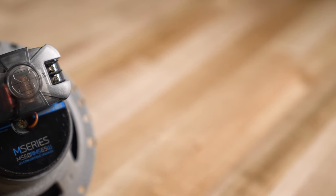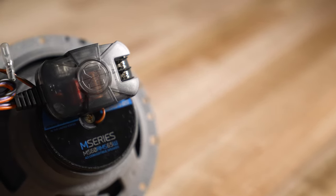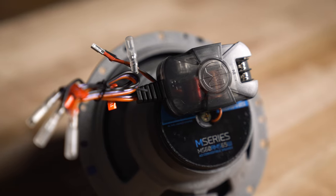So the tweeters sound great, woofers sound great, and they sound great together. One of the things that keeps them sounding great is the separate crossover that's included with every single model — even the 4-inch, with the tweeter that is not removable, includes a separate crossover.